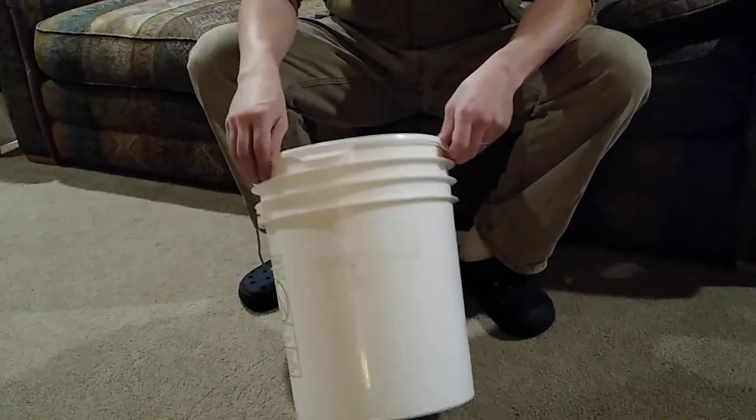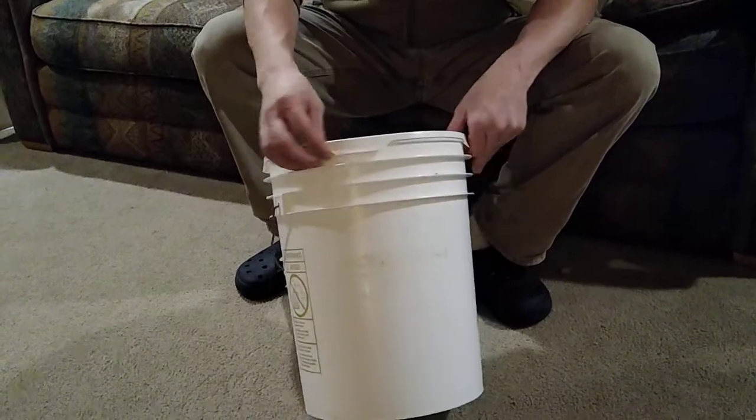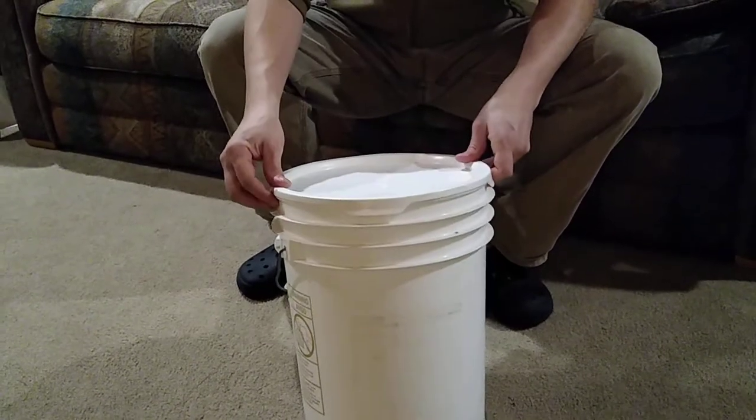This is how to remove a five gallon bucket lid that has this style of lid. There are four tabs that grab the top of the bucket.